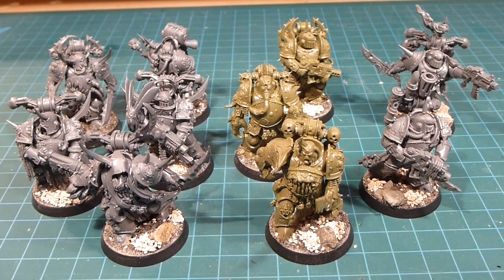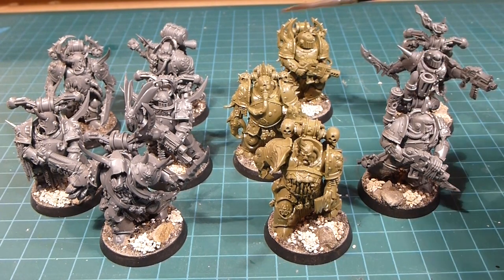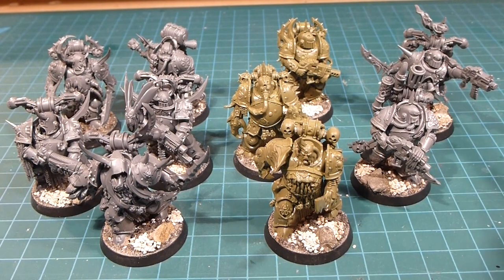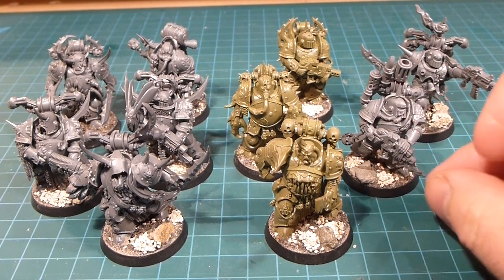Hey there everybody, welcome back to the channel. Today we are working on our Death Guard. I've got the combination of the Dark Imperium Box Set that came with the starter box, and then I've got the 3-pack that came individually. Together they're going to make up my two 5-man squads of Death Guard. I could have a big 10-man horde running around, but this way I like it better — it's got more diversity and they're really tough, so I don't think you need the full blob of 10.